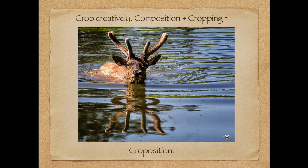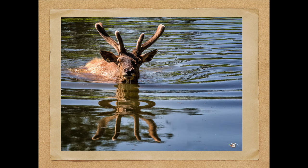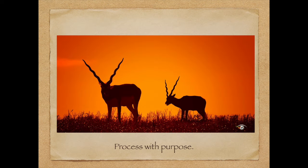Another tip: crop creatively. This guy was photographed at Fossil Rim. You want to crop creatively and compose creatively. Put these together and you have a term I actually came up with: croposition. Here's the original shot — I envisioned the end result. You really want to combine cropping and composition together.